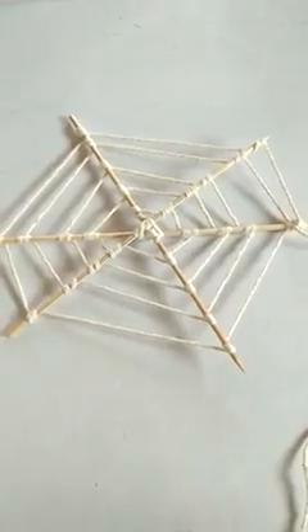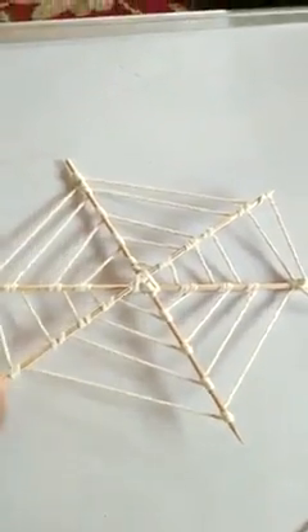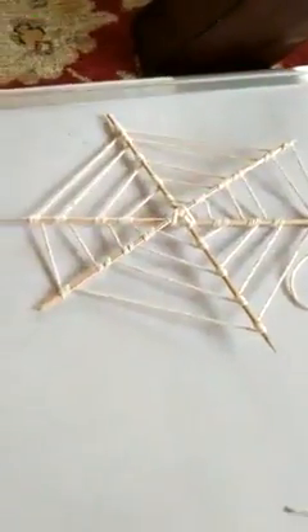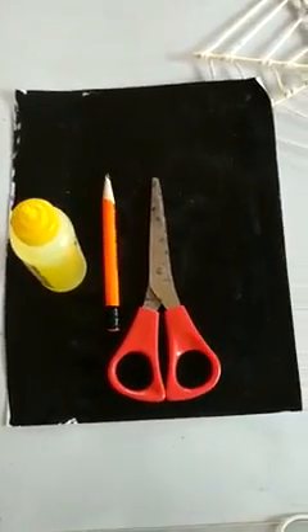We will close this end. This is the spider web — this is what the spider web looks like. Now let's make a small spider for our small web, because Mr. Spider is too big for this web. So let's make one small spider. The things that we need for the spider are: we will need a black chart, one pencil, our scissors, and glue.